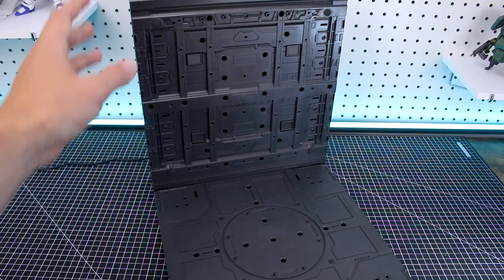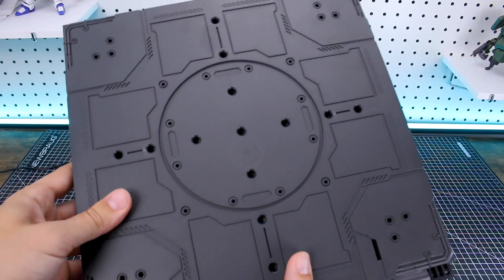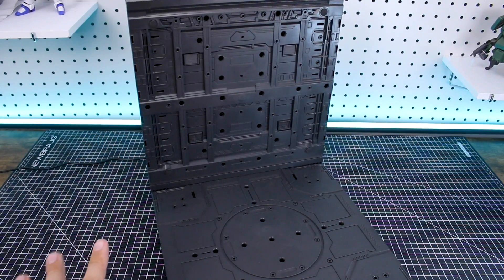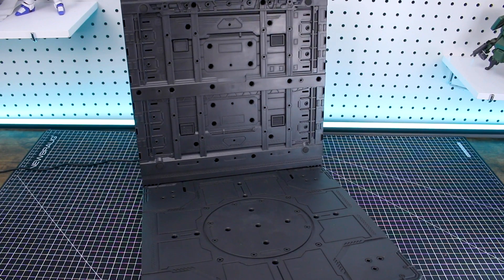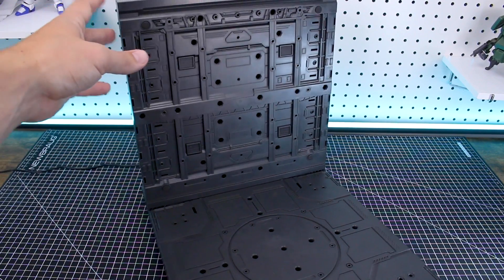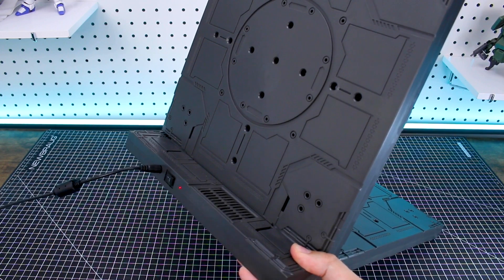When you get the base all put together, it's just made up of two main parts. The top part like this, which does have detail that basically matches the base plate on one side, and then it just plugs down into place there very easily. Just to give you guys an idea of the size: it's 30 centimeters wide, 37 centimeters deep, and 33 centimeters tall.